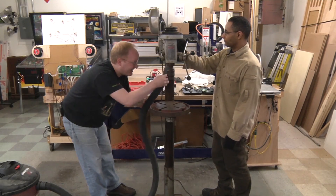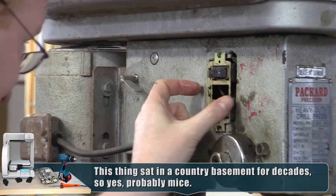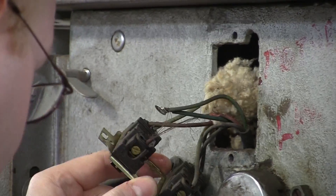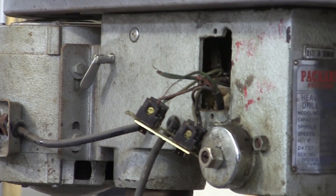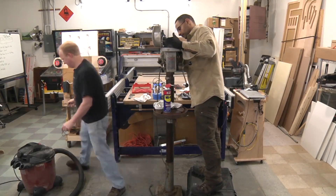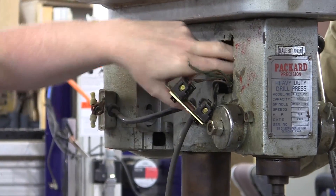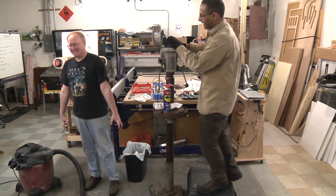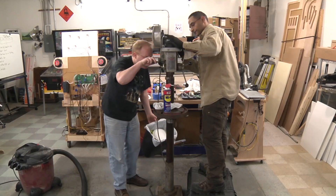I wonder if I'll find a mouse corpse in here - that would be gross. There's more crap in here. It was chewing the wiring. There's just a lot of stuff in there; I still haven't got it all out. Maybe we'll find the Declaration of Independence. There is a dead thing in there. I thought that was a stick, but it was a bone. May you rest in peace, little guy. Gross.